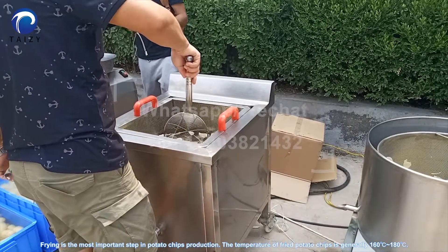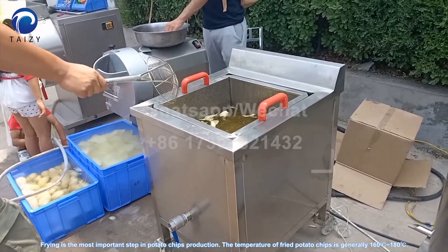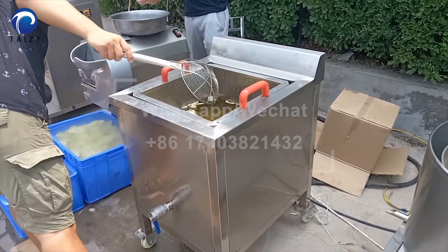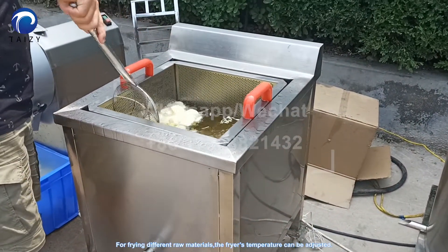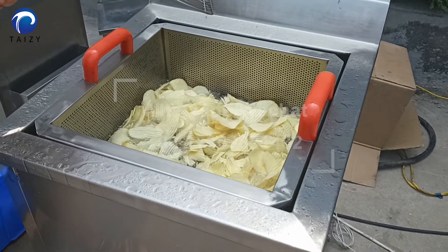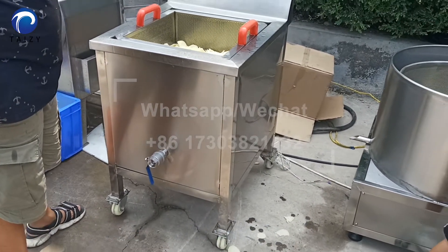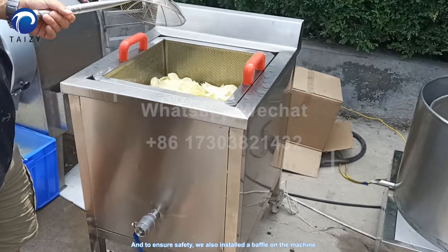Frying is the most important step in potato chips production. The temperature for frying potato chips is generally 160 to 180 degrees. For frying different raw materials, the fryer's temperature can be adjusted. The machine is made of all 304 stainless steel, which is stable and durable. To ensure safety, we also install a safety bevel on the machine.